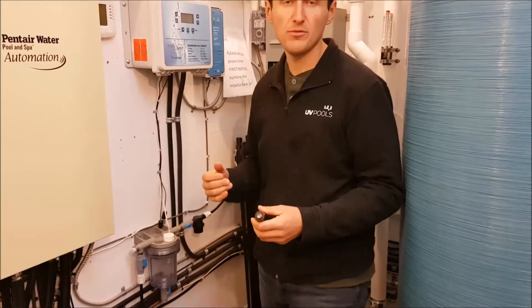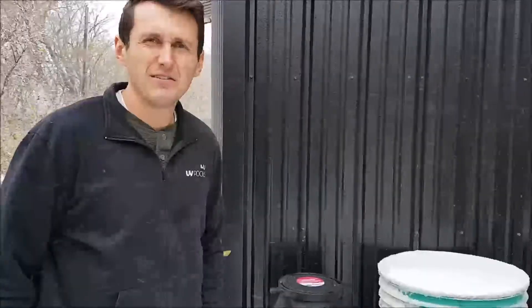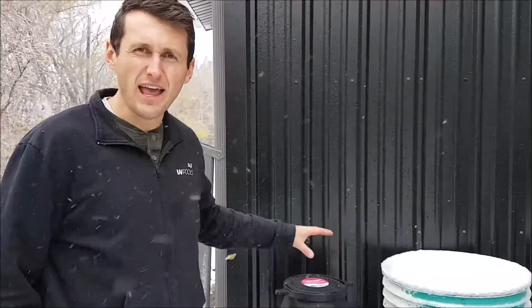Next we'll go outside and show you what to do with the tanks and pumps. So now we want to winterize the tanks and the pumps.